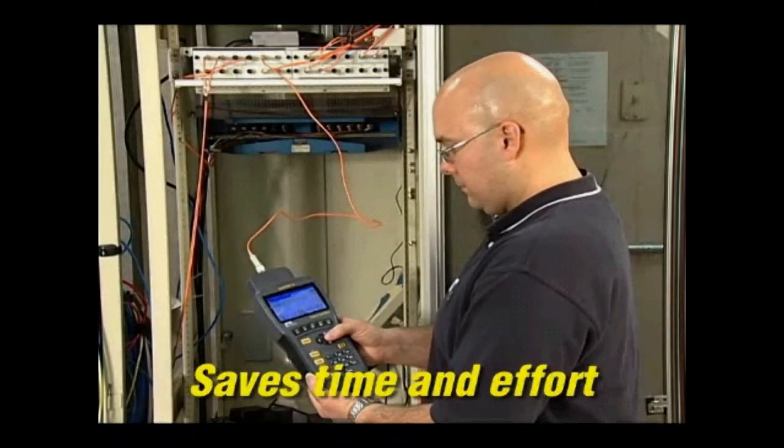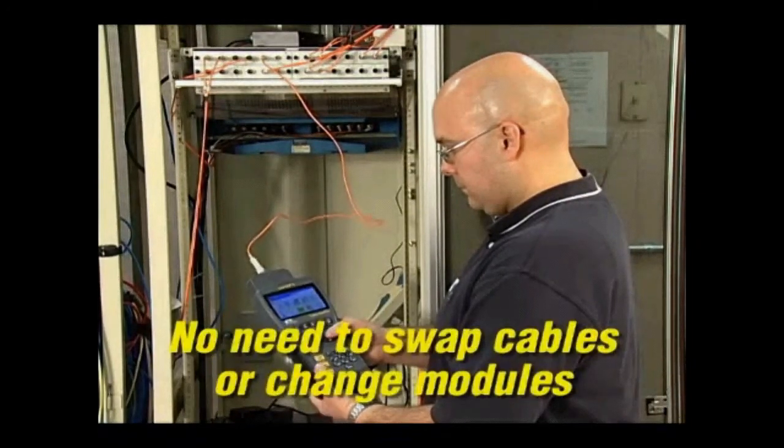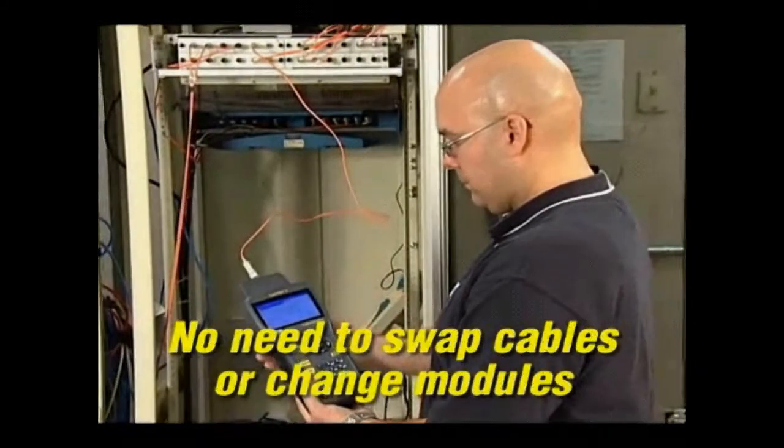It tests a single strand of fiber at two wavelengths and in both directions with one press of the auto-test button.